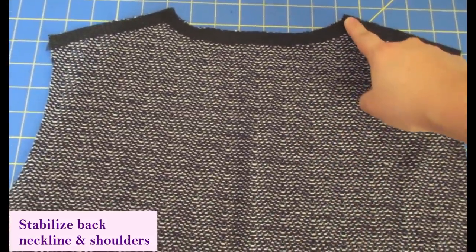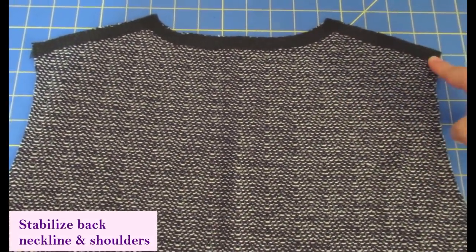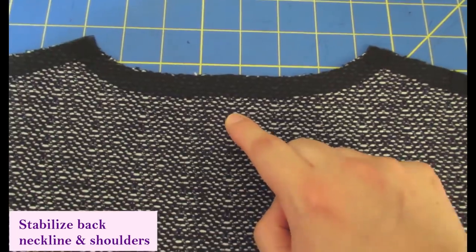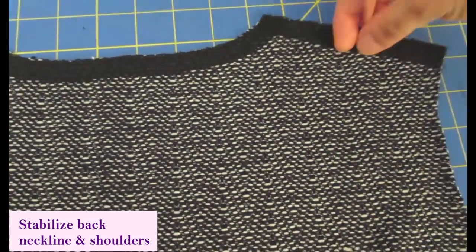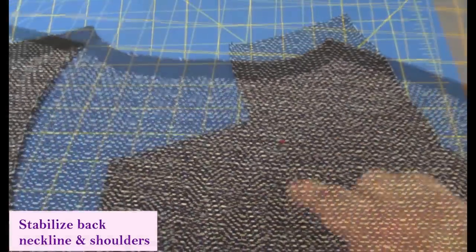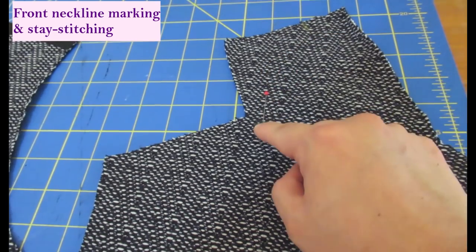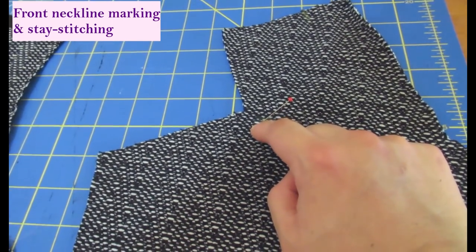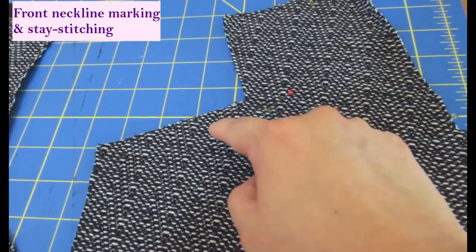This is the wrong side of the back pattern piece. To stabilize the shoulders and neckline — which is instructed — I don't have stay tape, so I cut strips of interfacing. I placed my pattern piece on the fold on top of the interfacing and cut a strip that follows that shape, so it's the same shape and will stabilize the neckline and shoulders. There's a point marked on the pattern that you need to mark on the fabric — marking on this type of knit is extremely difficult. I tried various marking tools; I've got a pin to show where it is.